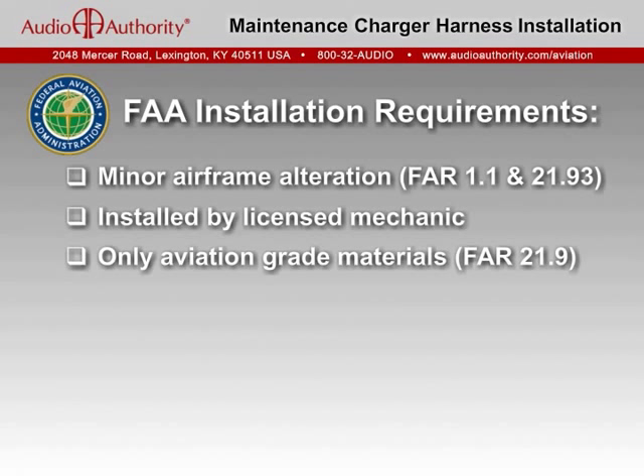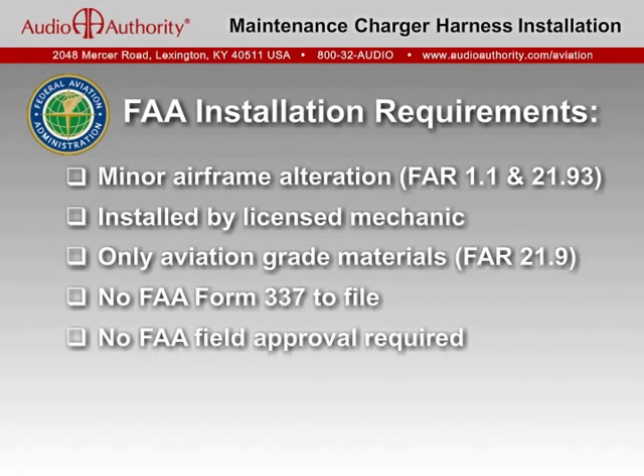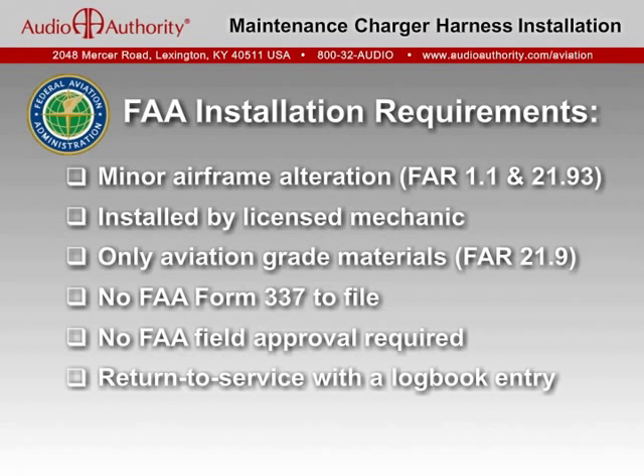The installation should be kept simple. No FAA Form 337 or field approval is necessary. Once the harness is installed and tested, the aircraft can be returned to service by the mechanic's entry in the airframe maintenance log book.